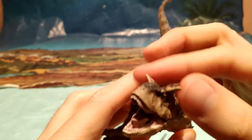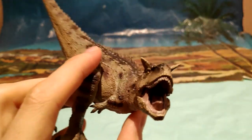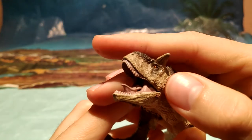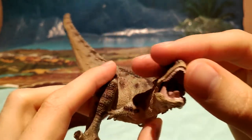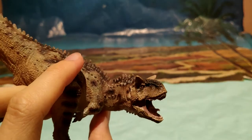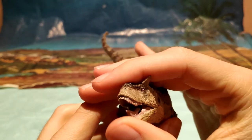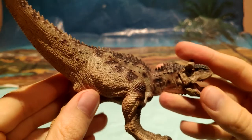El Carnotaurus y sus cuernos tan prominentes. Y lo que viene siendo la boca también, fijaos, la lengua, lo que viene siendo la musculatura de la mandíbula, los dientes. Recordemos que la mordida del Carnotaurus no era tan bestia como la de un tiranosaurio o un alosaurio, porque era un dinosaurio un poco más oportunista en cuanto a presas se refiere.